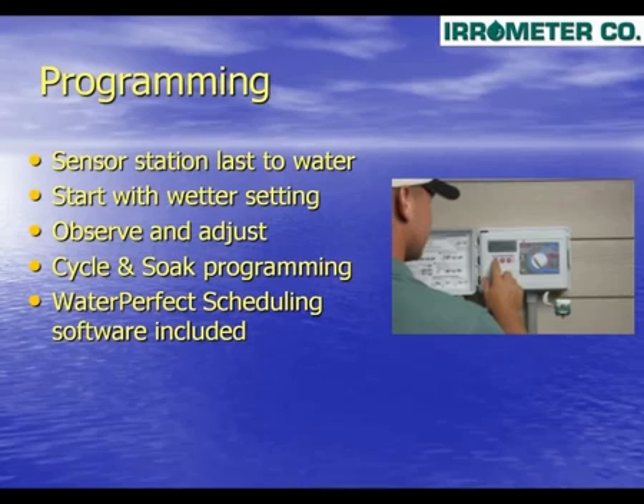Program your controller with multiple start times to deliver the desired amount of water. The Water Switch will read the sensor periodically and allow watering only when necessary. Areas demanding less water can be adjusted to water less frequently than the turf by reducing the run and start times. And always program station run times so that excessive runoff does not occur.